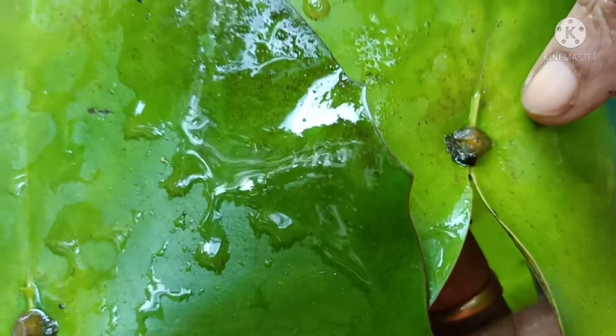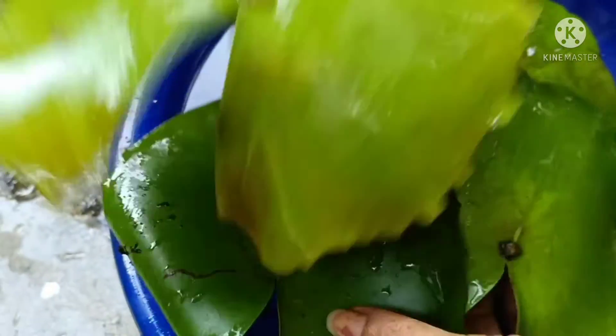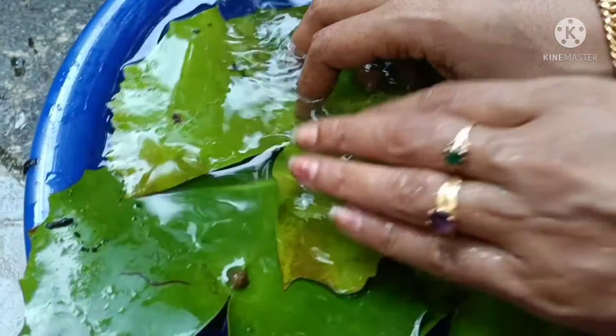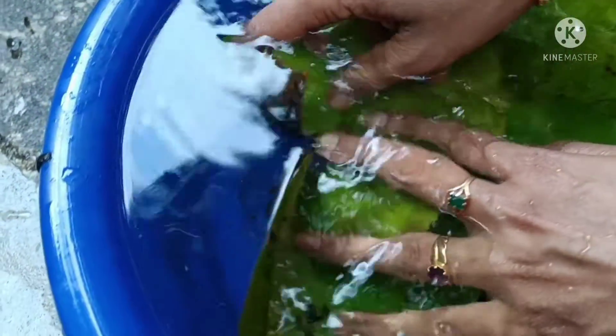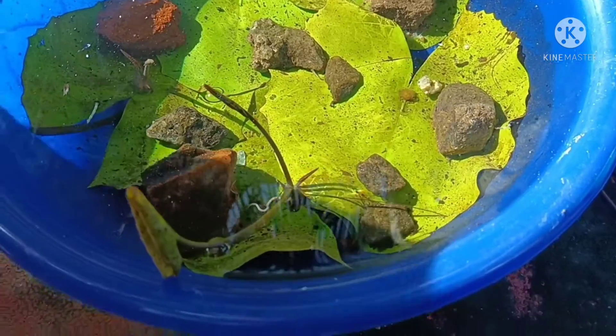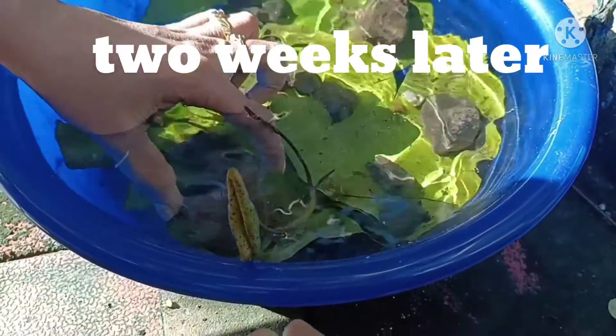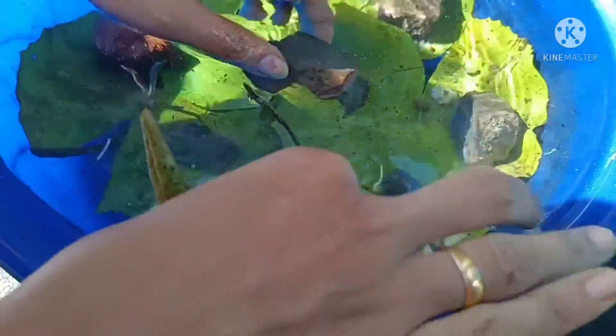We will do the same thing as we move our hands. Then we will put the top to the top. We will put the top to the top.